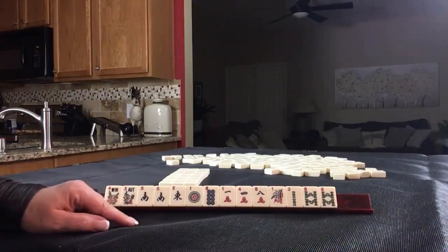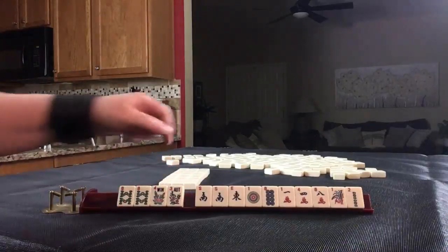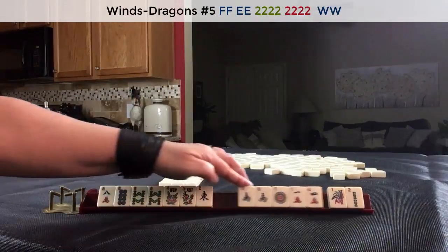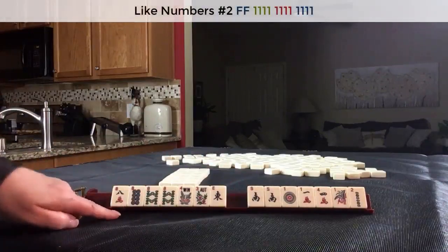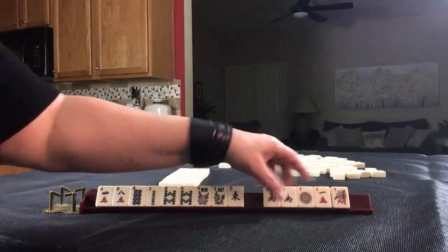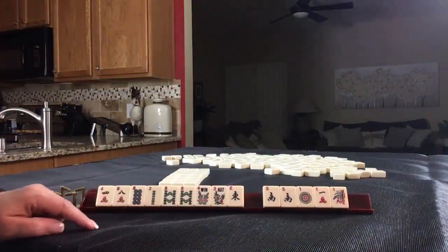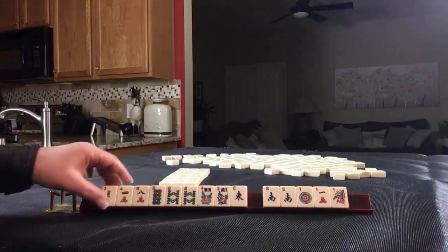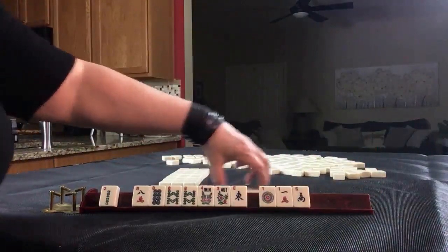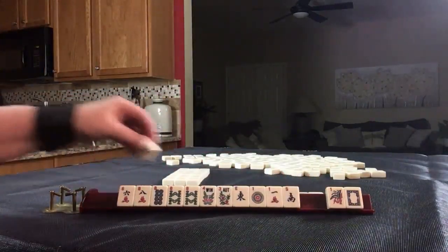If these were my tiles, I would build around eights and flowers. We could do east and west with eights, like numbers with eights, or we could do two, four, six, eight. We're left with souths and ones, so something has to go. I would keep the eights. Let's give up a four and break up the south. We have a six — two, four, six, eight potential.